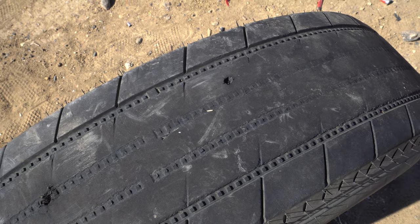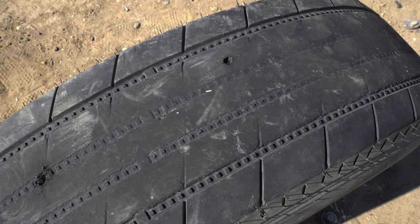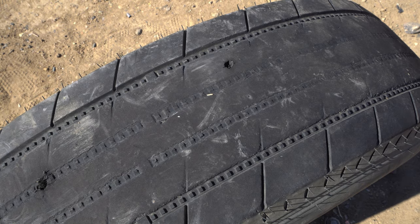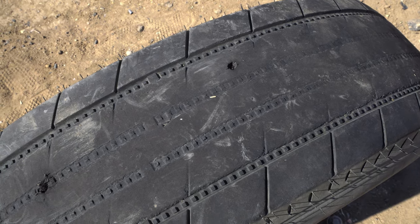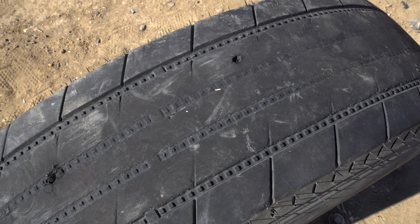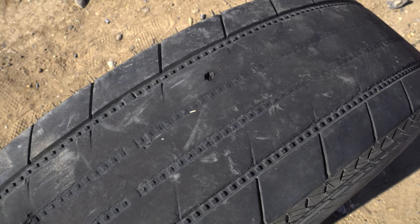It looks like my battery decided to die when I was shooting the Dano Defense, but luckily I had the GoPro over here on the tire, so you guys still got to see the shots go through. You just didn't get to see me shoot them.